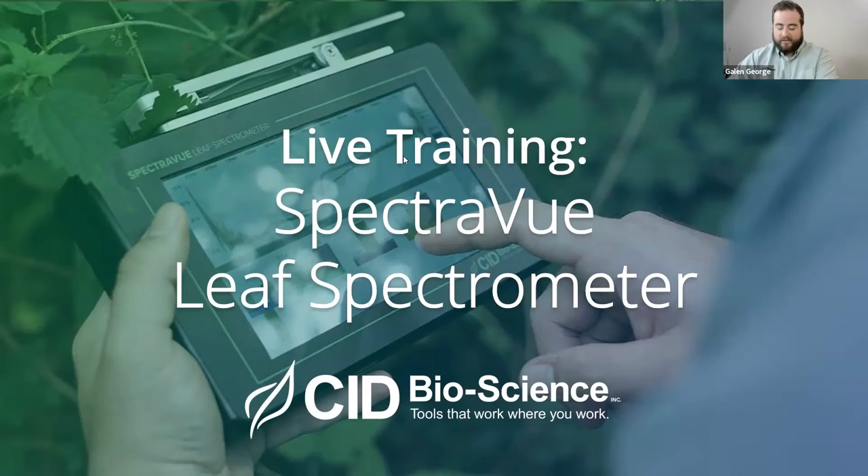It is nine o'clock here in the Pacific Northwest. We are going to go ahead and begin today's live training for the SpectraView leaf spectrometer. Thank you everyone for joining us today. We'll be covering a lot of topics for current users of the SpectraView leaf spectrometer, as well as some good information for prospective users of the instrument as well.